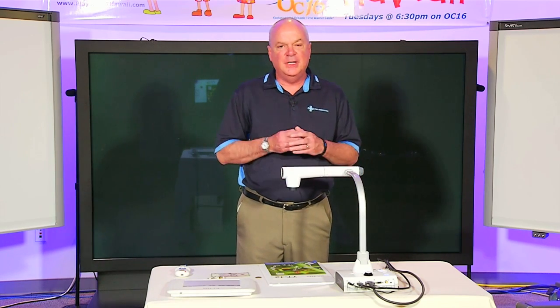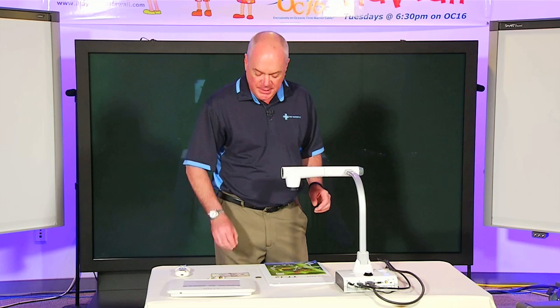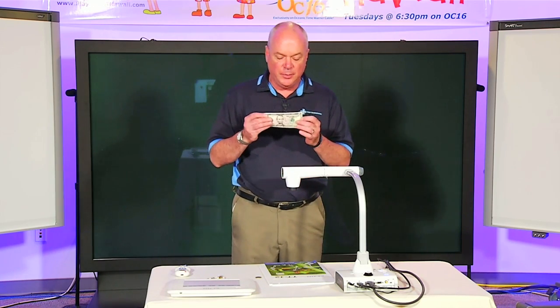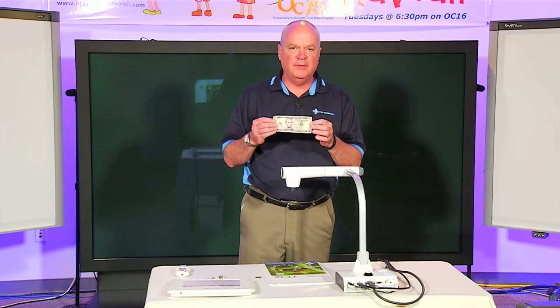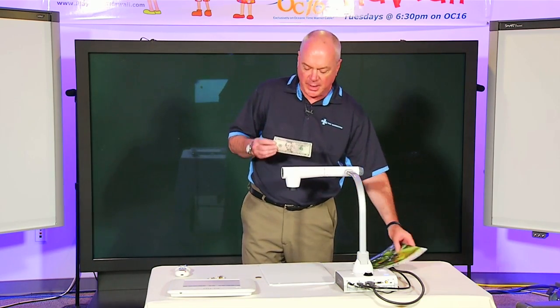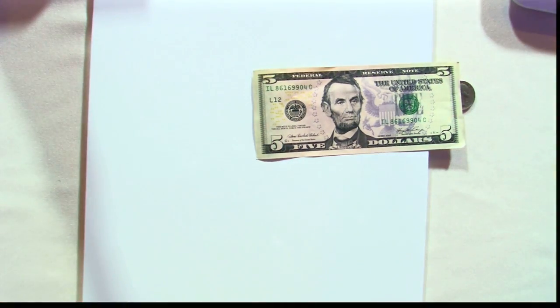What I'd like to show you now is a demonstration of our 12-time optical zoom with this Elmo camera. A very good subject to use for this type of situation is a $5 bill. There are a lot of hidden things on the $5 bill that are not really visible to the naked eye, but when I put this on my Elmo and zoom in on it with our 12-time optical zoom, you're going to notice some interesting stuff.